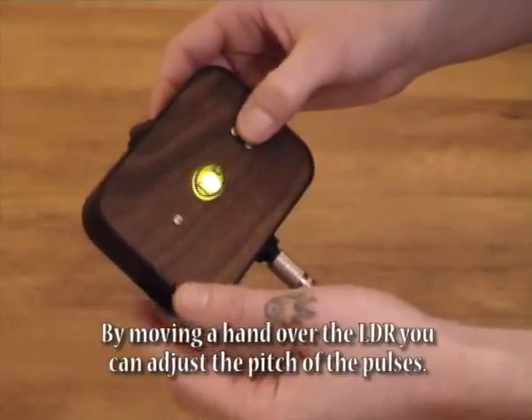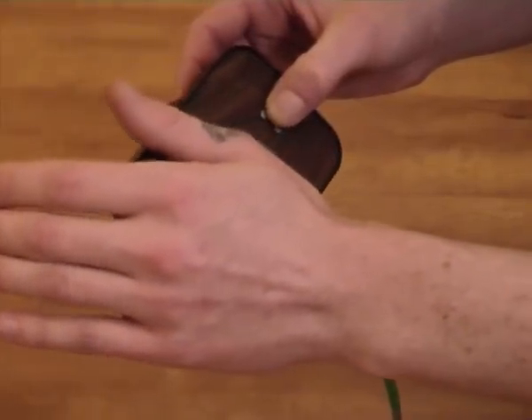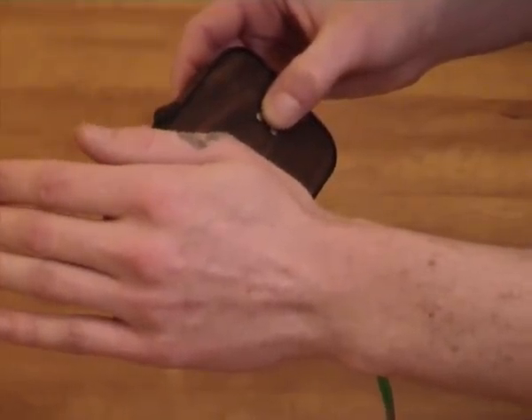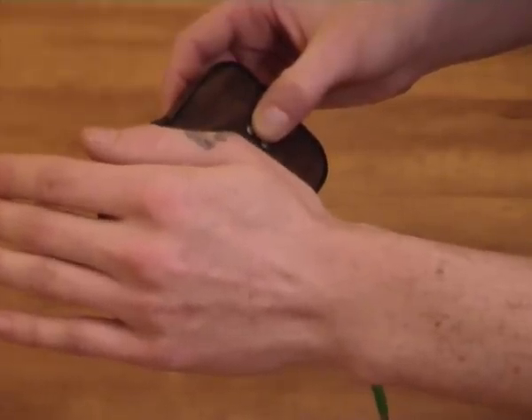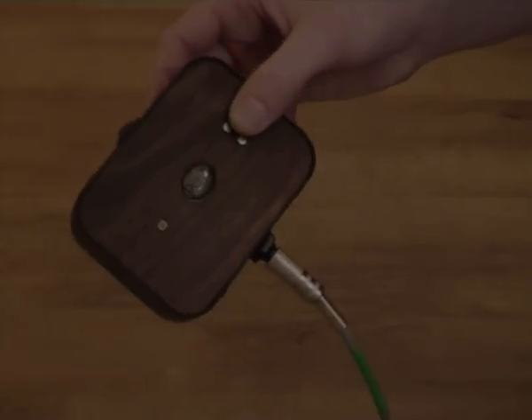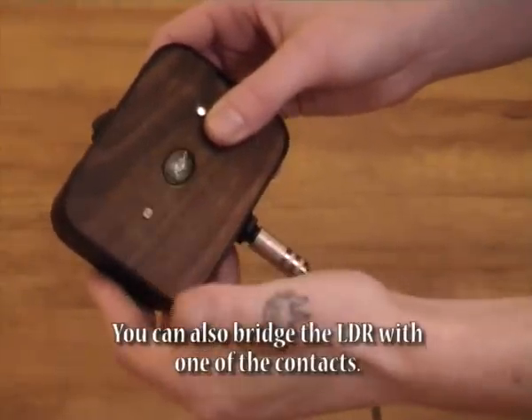By moving a hand over the LDR you can adjust the pitch of the pulses. You can also bridge the LDR with one of the contacts.